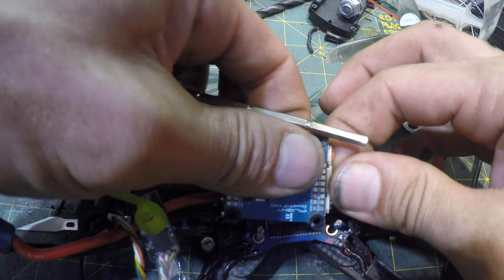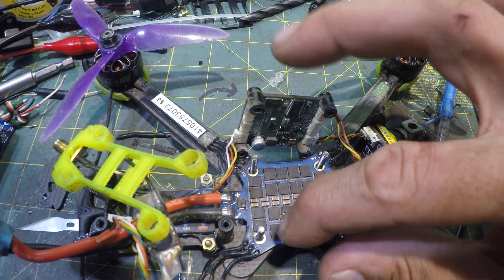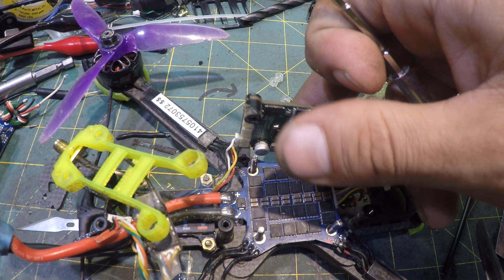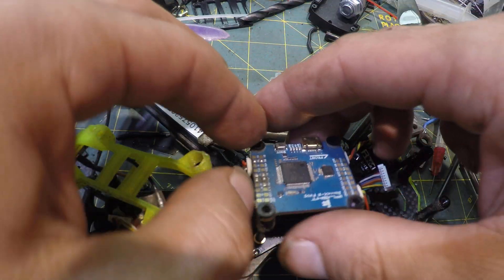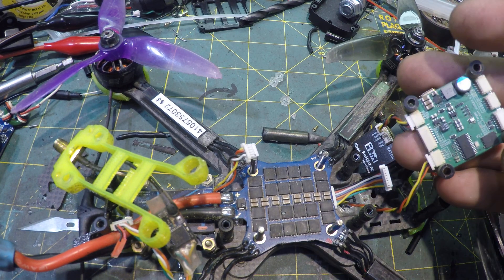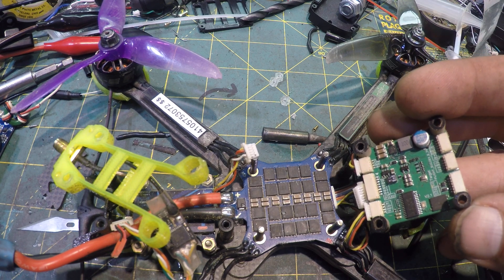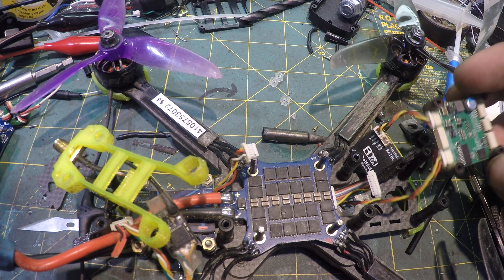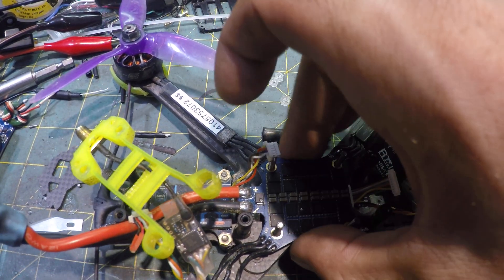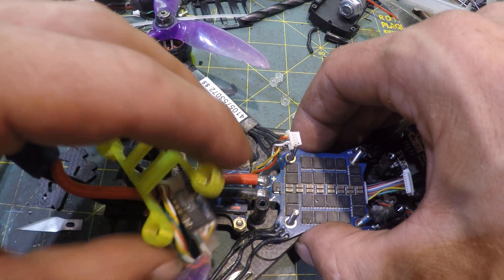I guess I gotta take this out. I just removed the ESC cable and now I can see this bottom ESC — 411 I guess. I'm gonna have to remove the VTX cable and hopefully I can remember how everything went: iFlight, success E4, EF4, buzzer, cam. I don't think I'm gonna be able to get this out with these wires on here.